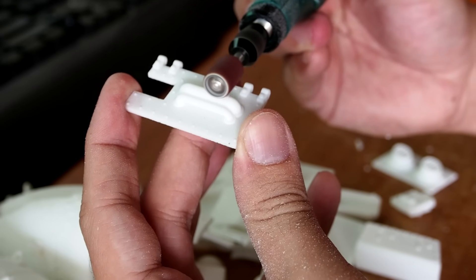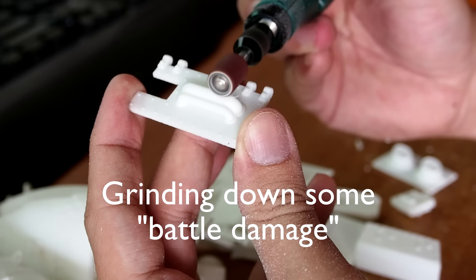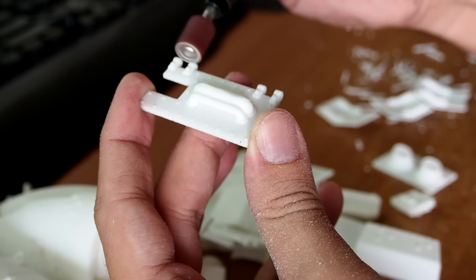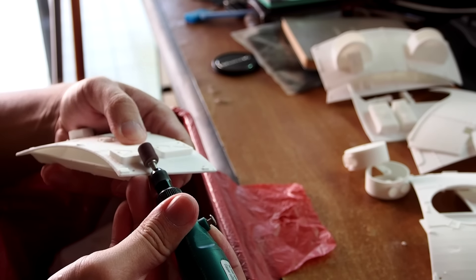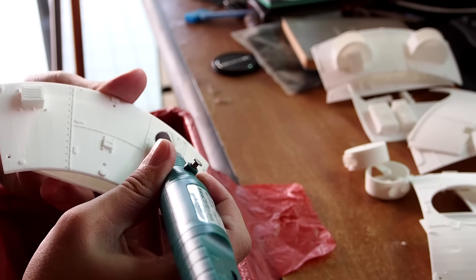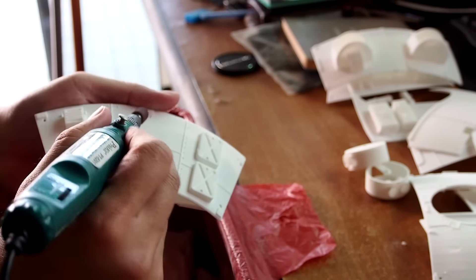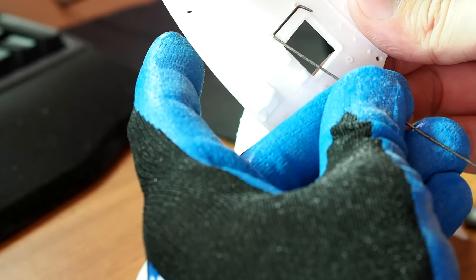I use a Dremel tool to create battle damage. Not every part is 3D printed — here I'm making grab handles with piano wire.